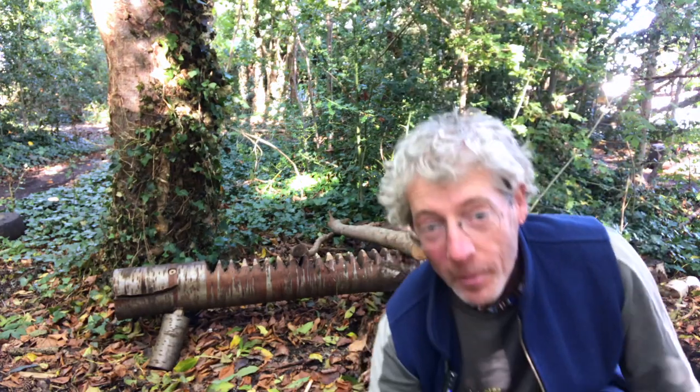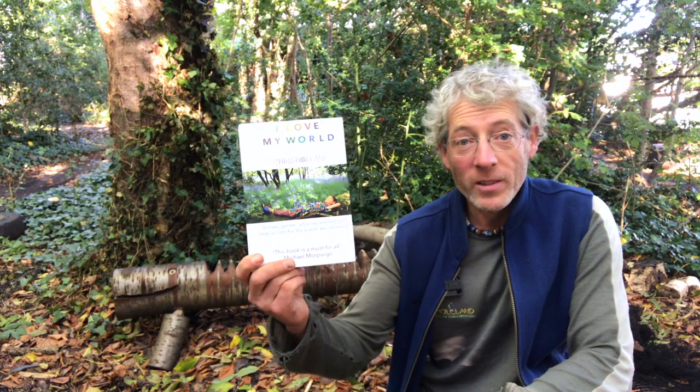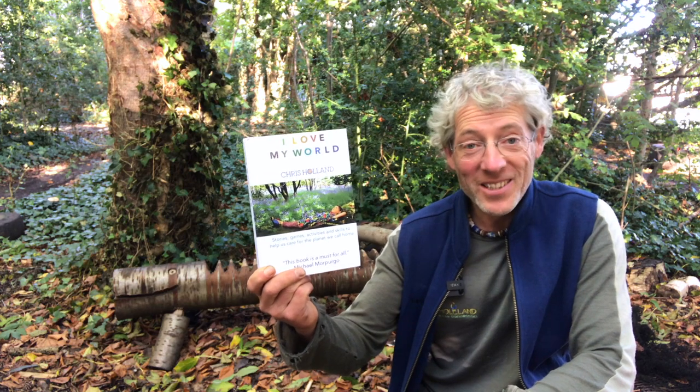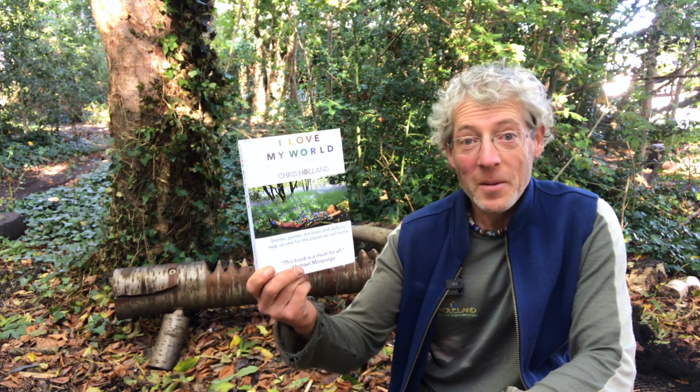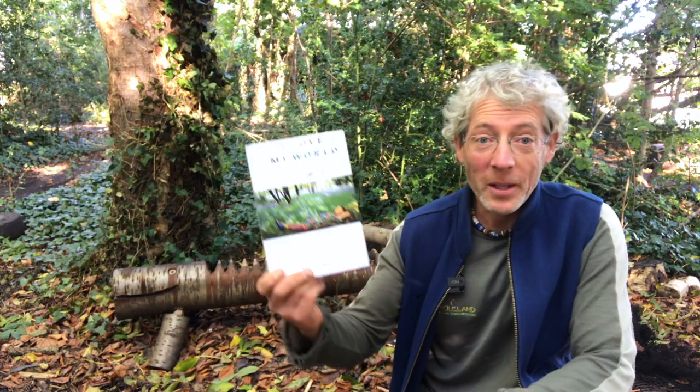Thank you very much for watching. My name is Chris Holland and you may know me as the author of I Live My World. It's one of the best-selling Forest School guidebooks and Nature Connection — playful Nature Connection handbooks — for parents, teachers, grandparents, aunties, uncles, and all those kind of people.